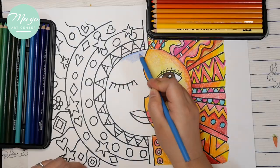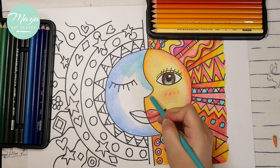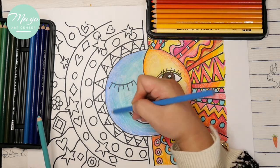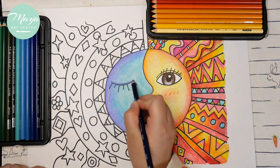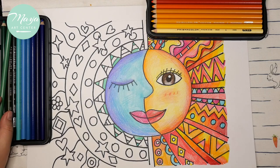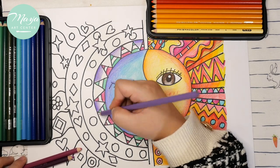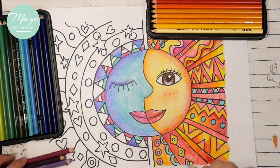Now move to the moon side — this will be cool colors. The cool color side has different shades of blue, light blue, dark blue, green, violet, and purple. Use any of those colors to create your moon side. I use light blue, dark blue, and purple on the moon's face, and violet and green on the outside, with some transitions.